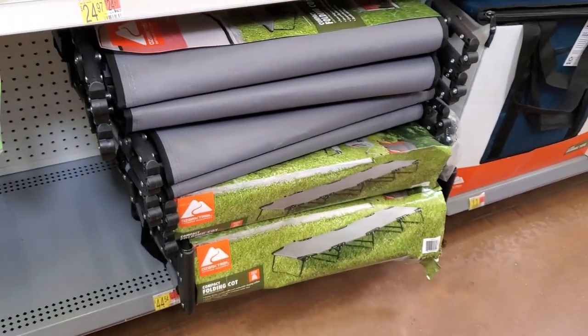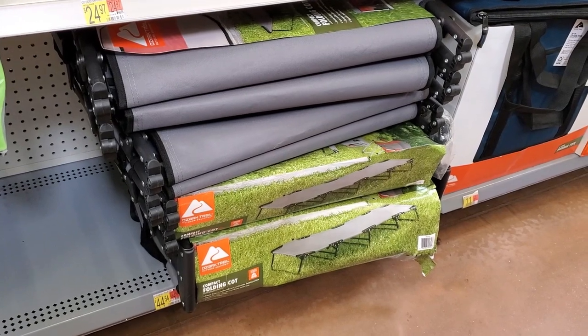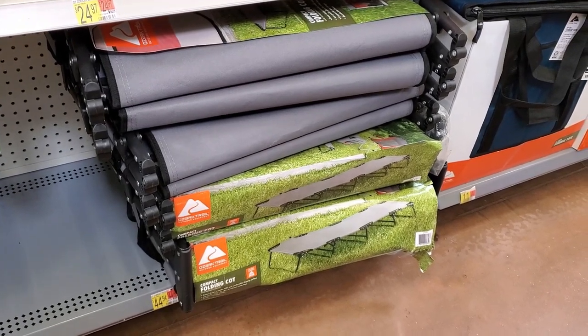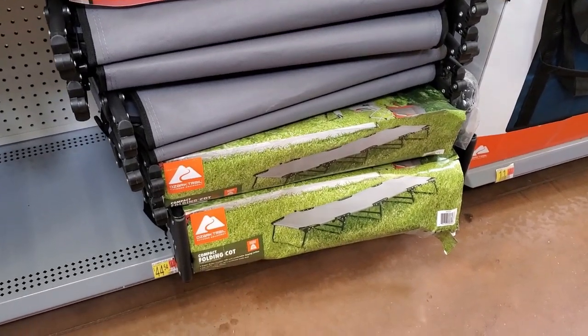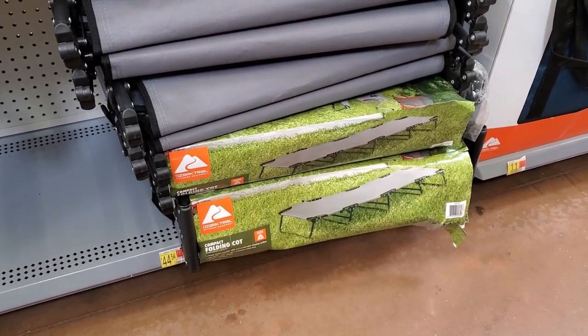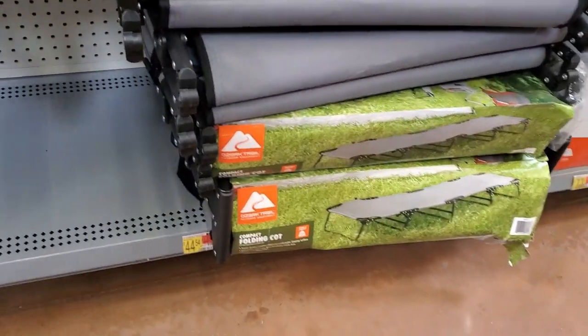I'm going to turn this around to show you. I know my measurements and I know what I need. Before, at a different Walmart, I saw that they had the Coleman cots and I believe they were a little bit too wide for what I was looking for. But this would be absolutely fantastic — this is Ozark Trail brand, which I love.